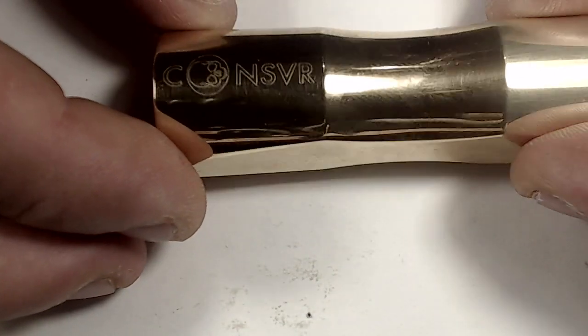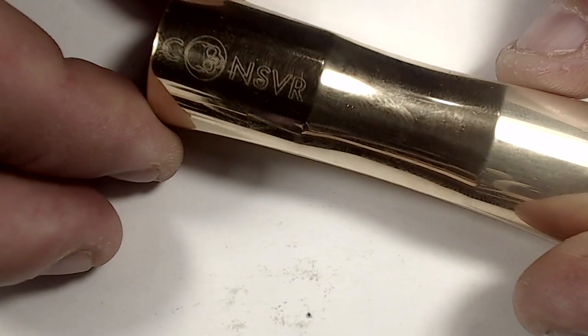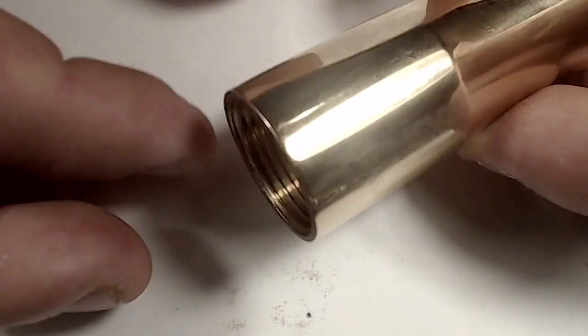To distinguish the top from the bottom of the mod, just look where it says 'Connoisseur' — that is the top where the 510 connection goes.